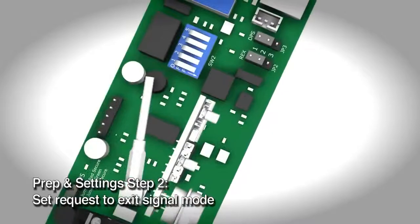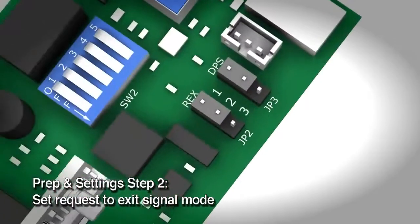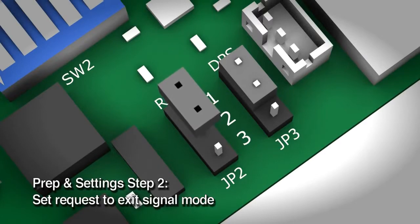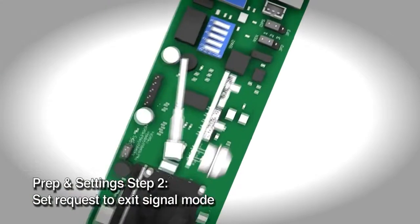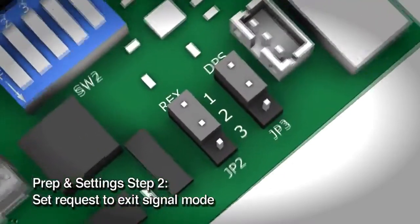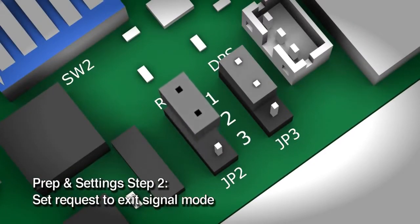Set the request to exit signal mode. Some models of the M680 include a request to exit contact that can send a signal to the access control system. The default setting is normally open, meaning the request to exit signal is open and will close when a request to exit is made. You can choose normally closed by changing jumper JP2 from pins 1-2 to pins 2-3.